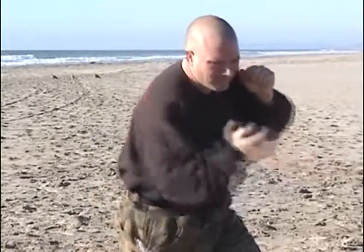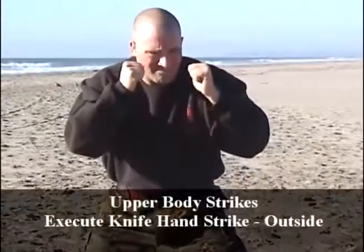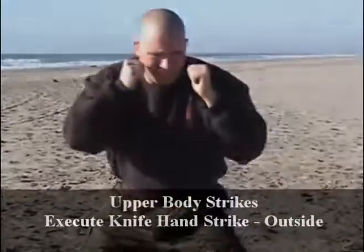This upper body strike is utilized for close-in, mid-range targets. Gray belt upper body strikes: outside knife hand strike.